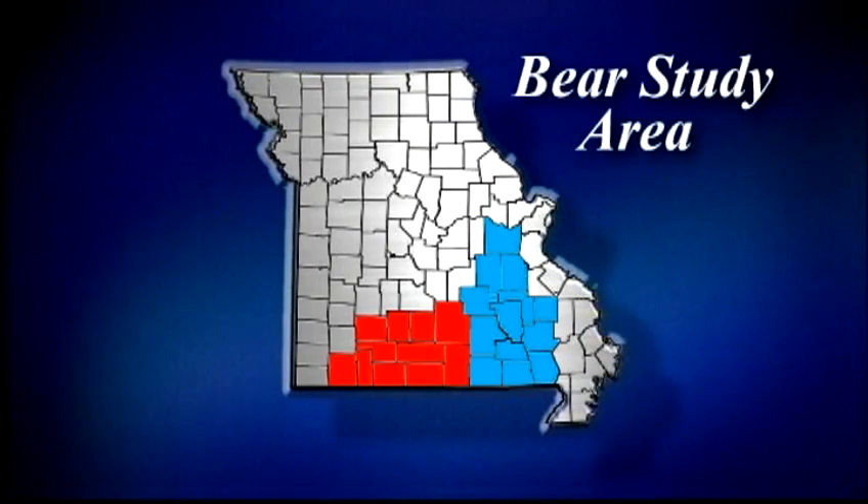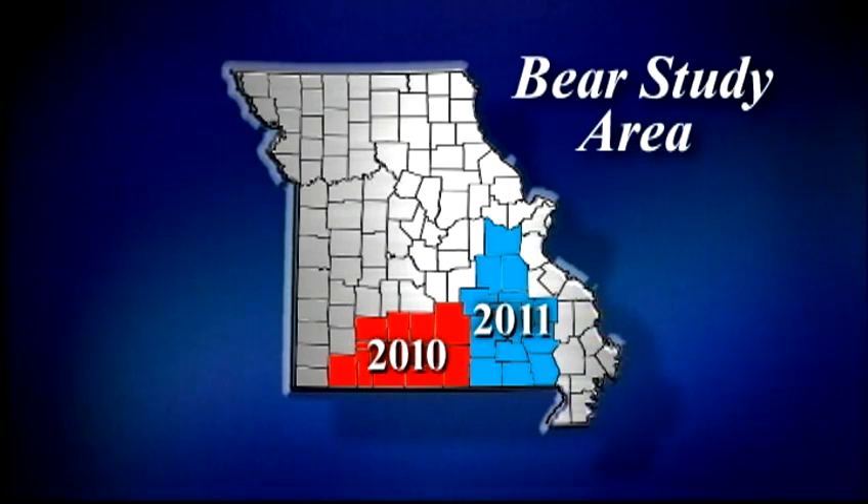We're doing this study in southern Missouri, largely south of Interstate 44 — about 20-some counties we're looking at. Counties that have at least 10 bear visits or reports, we're going to focus in those areas.